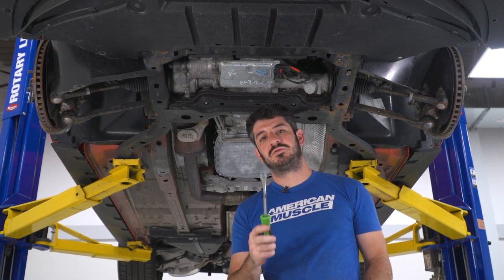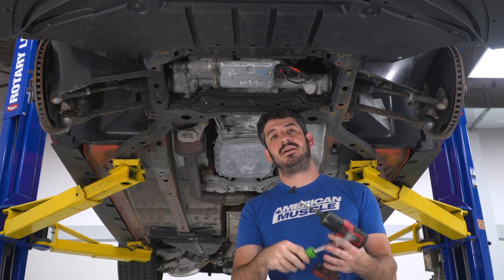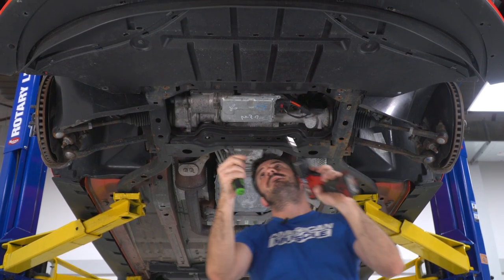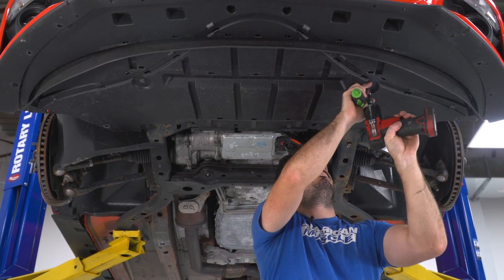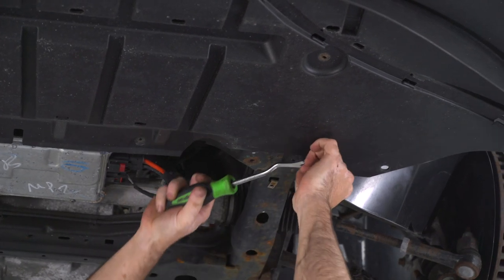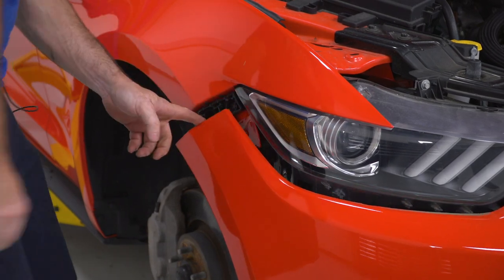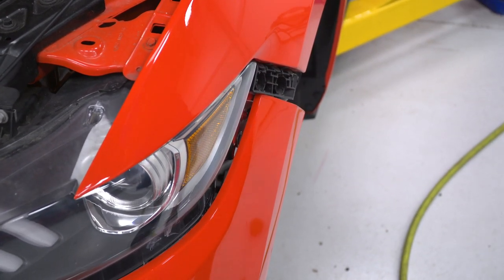Next, use a combination of a clip removal tool and a 7-millimeter socket to remove the four screws and two clips on the bottom of the belly pan, leaving it attached to the front bumper so everything comes off in one piece. Then very carefully pop the corners of the front bumper out — make sure not to damage these tabs, as you will need them to reinstall the bumper. With both corners popped off, we can remove the front bumper.